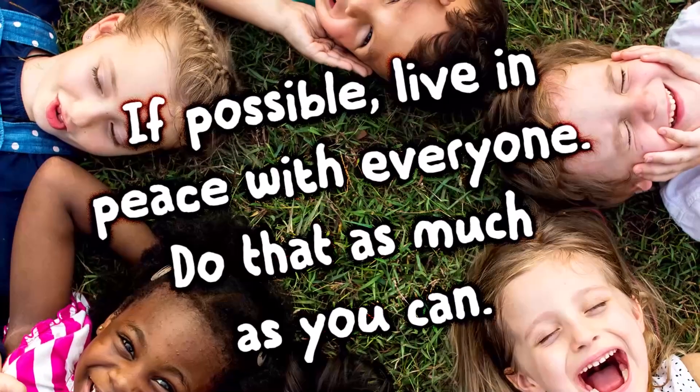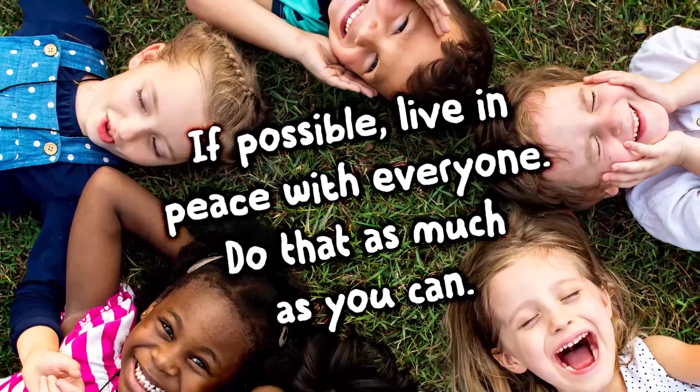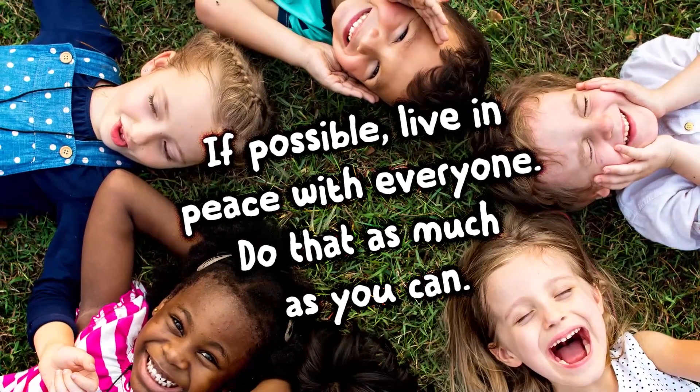Let's take one last look at our verse: if possible, live in peace with everyone. Do that as much as you can. After all, peace is not our idea, but God's. It's a gift that comes when we walk in step with Jesus and listen to God's Spirit. The end.